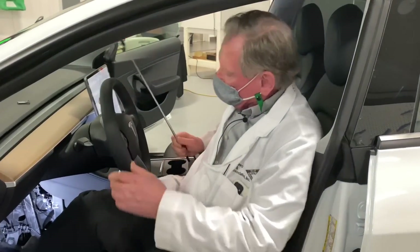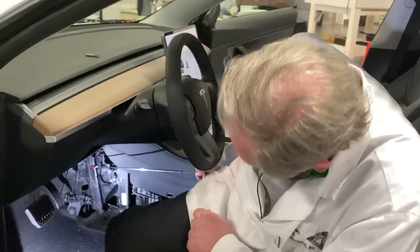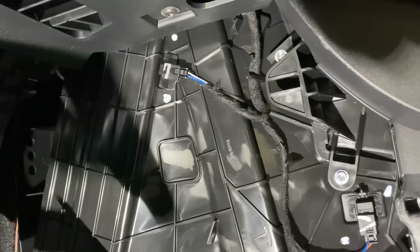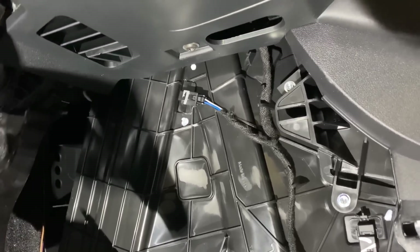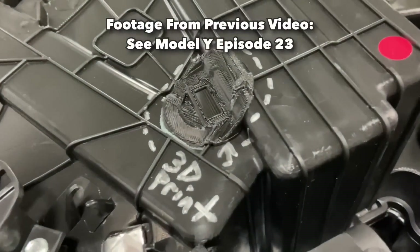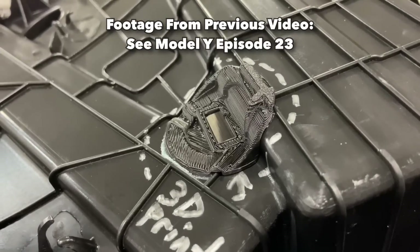Moving inside, there's something that seemed odd before. Up here you can see a little bracket — that's a sensor bracket. On the previous model it was 3D printed, which is expensive and basically announces that a mistake was made. Now that's gone; it's molded right in. That's something we really like to see.